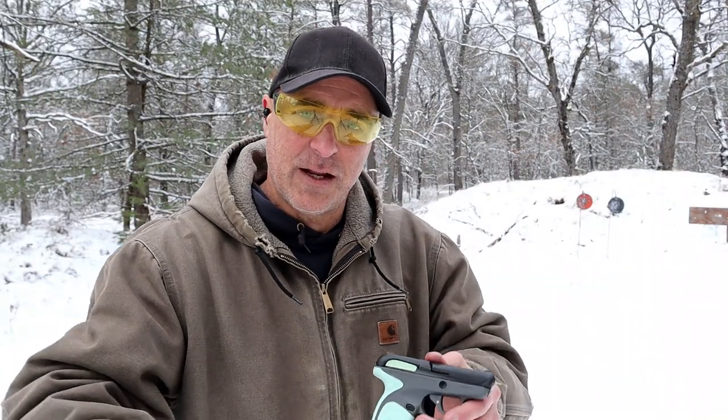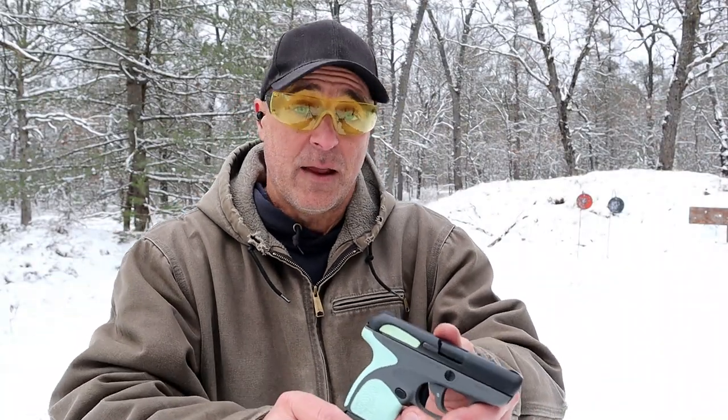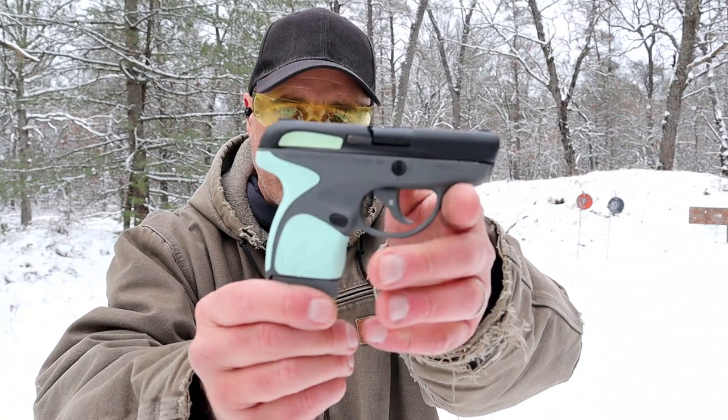Hey there friends. Thanks for checking in — sticking with the budget series, and today we're looking at a Taurus Spectrum.